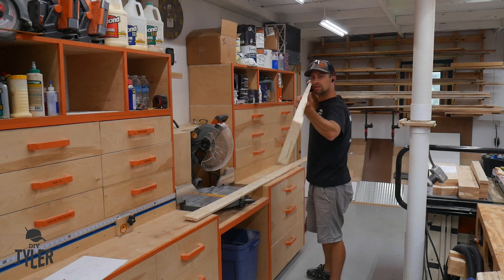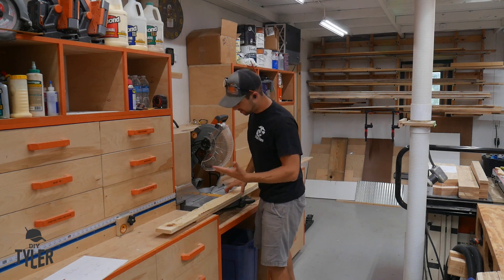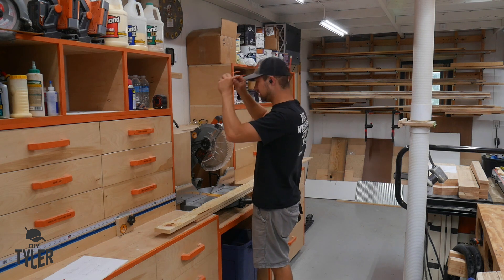We used some of the crappiest looking one-bys to make this. I guess that's the state of materials nowadays, unfortunately.